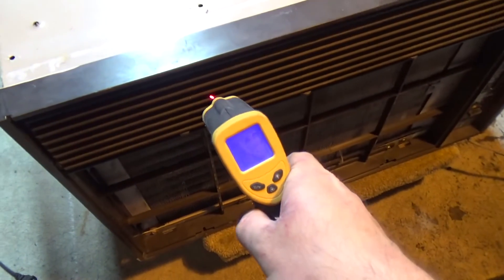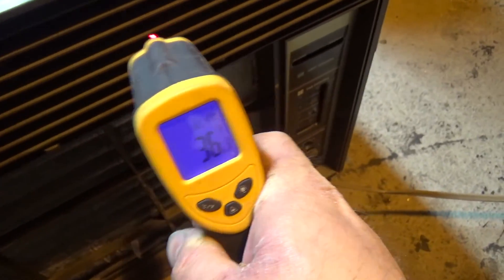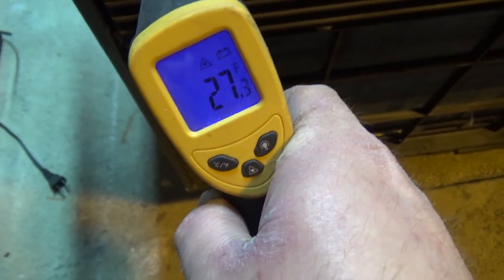This thing is really ripping now. What is this reading? It's got to be below 30. Below 30 — 34, 32. Yeah, that's amazing. Oh wow.